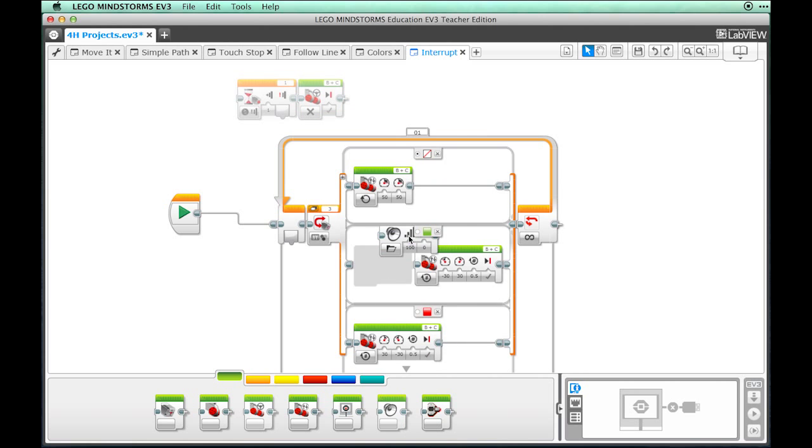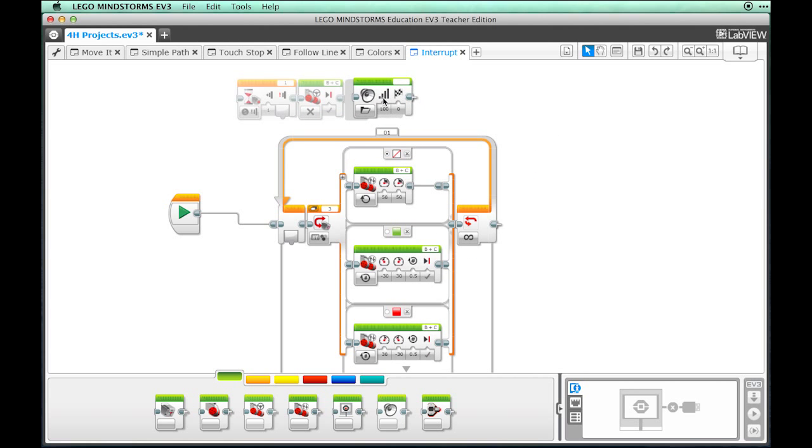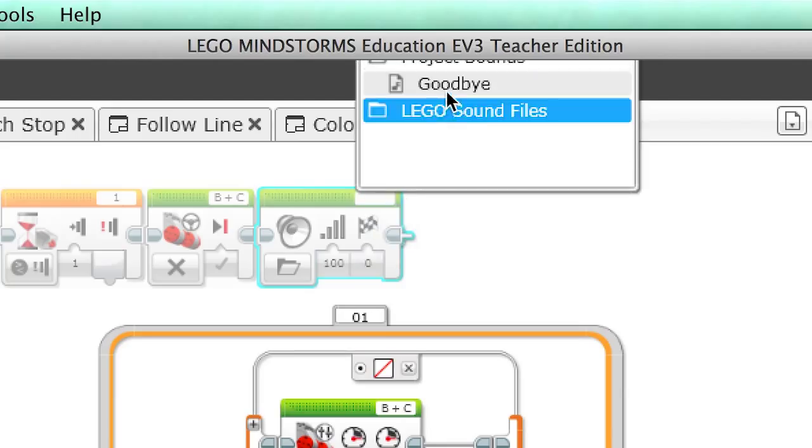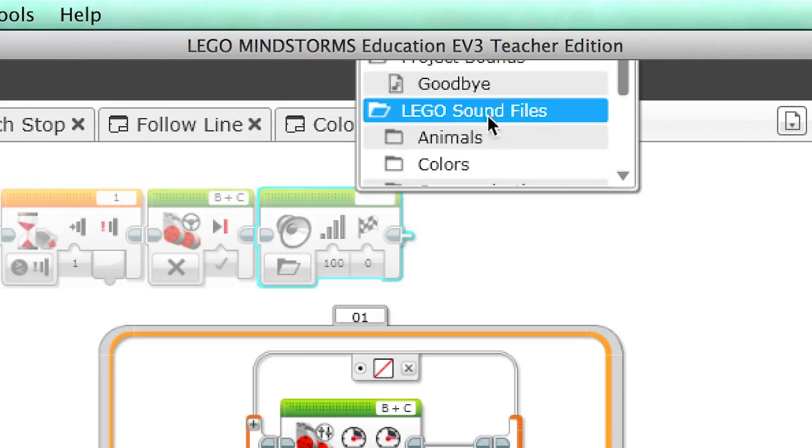Now drag a Sound block and place it after the Move Steering block. Select the file 'Goodbye' from the Communication folder in your LEGO sound files.